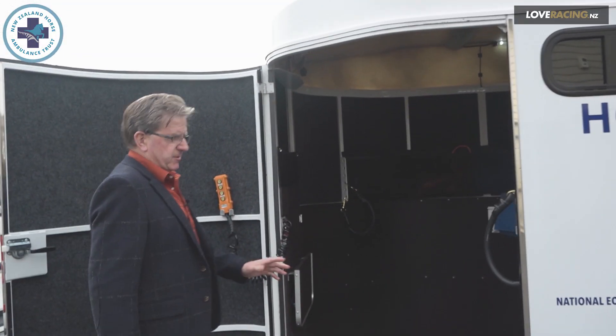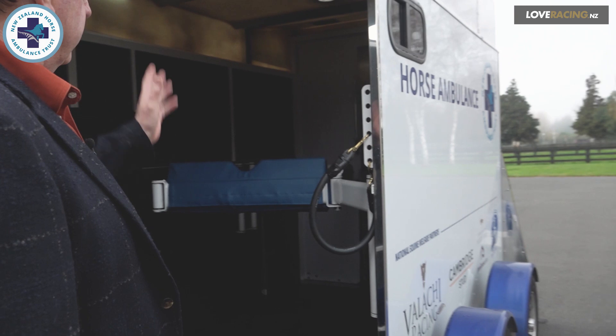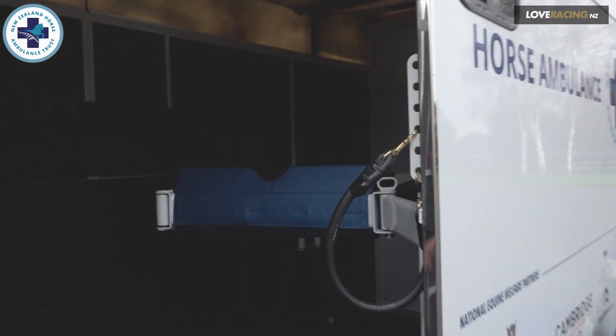Just a brief look in the front here before we open the back doors. It has a diagonally placed crush that I'll show you in a minute, which unfolds and allows access to the entire floor space.